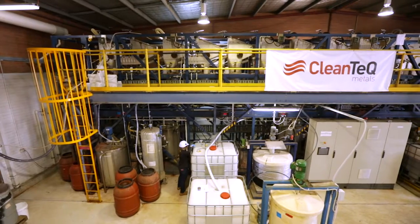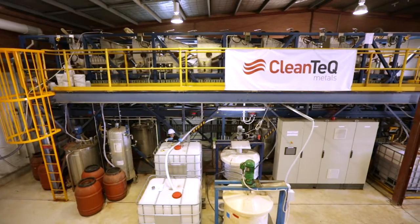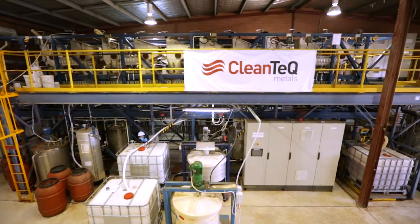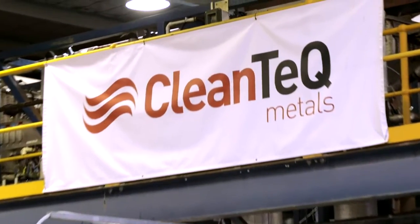CleanIX is a world-leading technology for the next generation of metal recovery. The ability to cost-effectively recover and concentrate metals allows CleanIX to unlock significant value in a range of mineral assets.